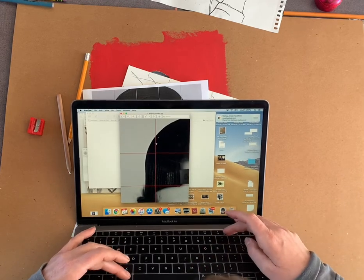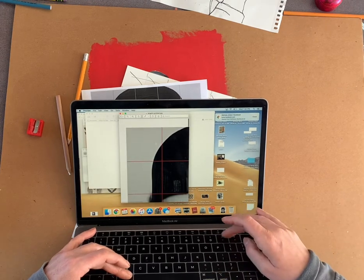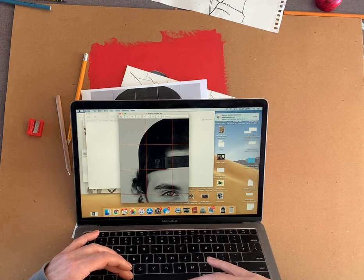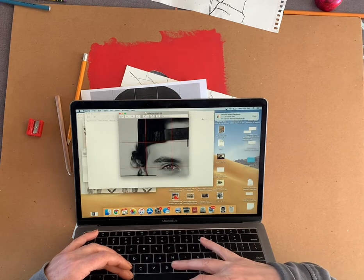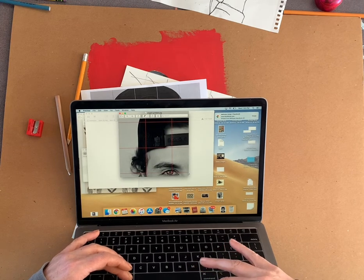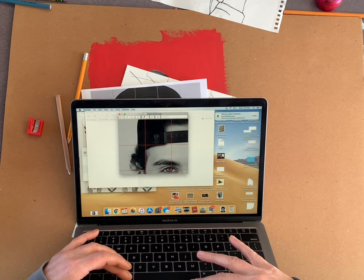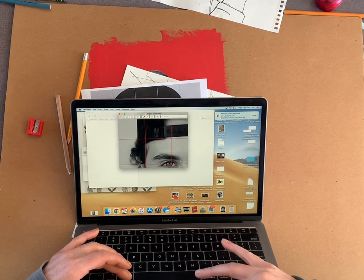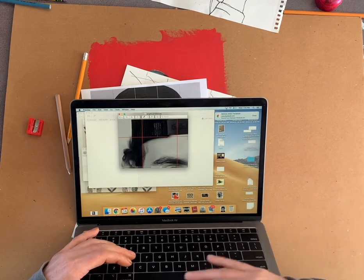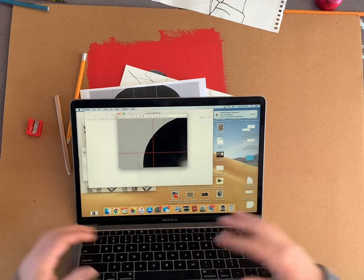I'm going to back up four squares at a time and just block it in, going one square at a time. I'm just cropping it in so that you can really get the sense of how to use the grid.